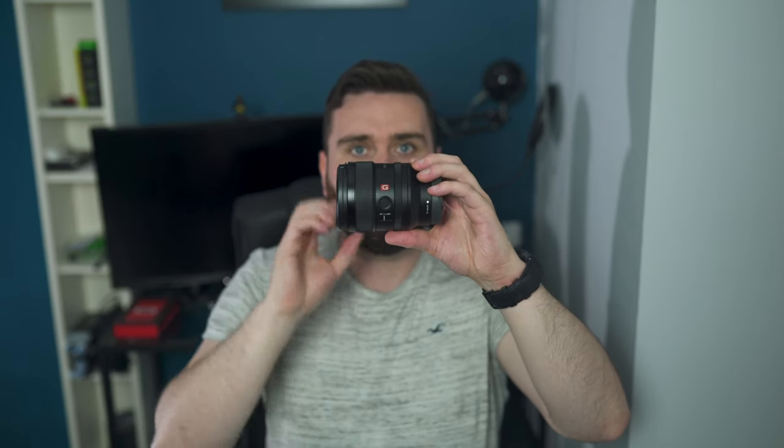And then of course you've got your autofocus or manual focus toggle switch, and then this is your focus lock button as well — as far as I know — but you can fully customize that on the camera. I'll probably be setting that to Animal AF on my A7 II whenever I put this lens on.